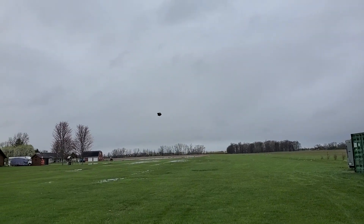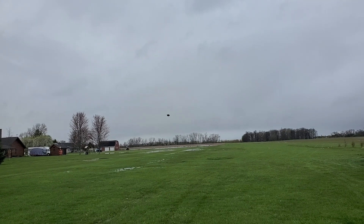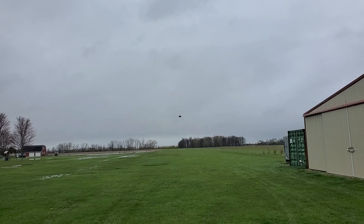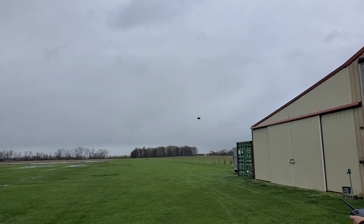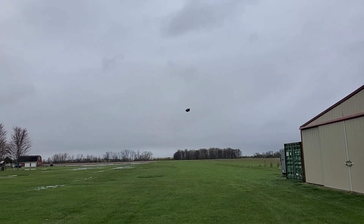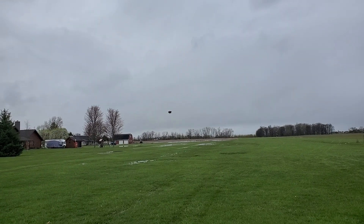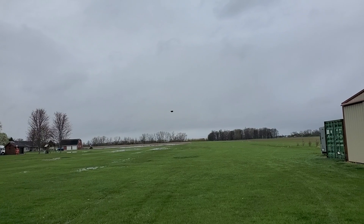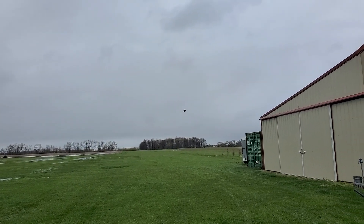This is all a fully autonomous flight. It's performing three circles around a point, kind of simulating a patrol and investigation.